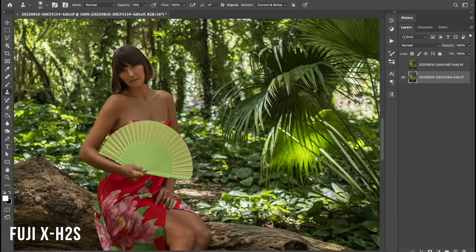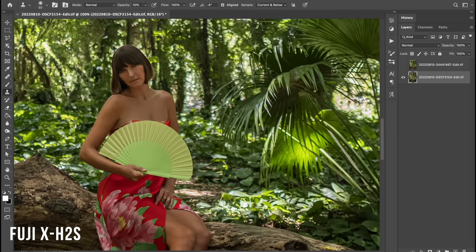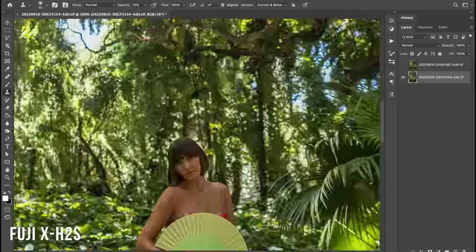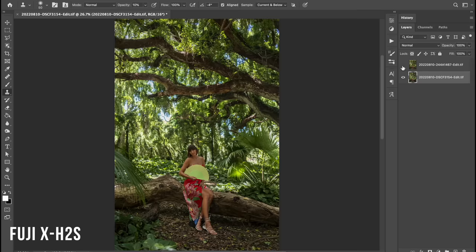I'll zoom in. I've normalized the megapixels, so now they're both around the 25 that the X-H2S shoots at. You can see it actually looks a little bit sharper in this case. These lenses don't match — this isn't my sharpest Canon lens — but at any usable size the quality is pretty comparable.